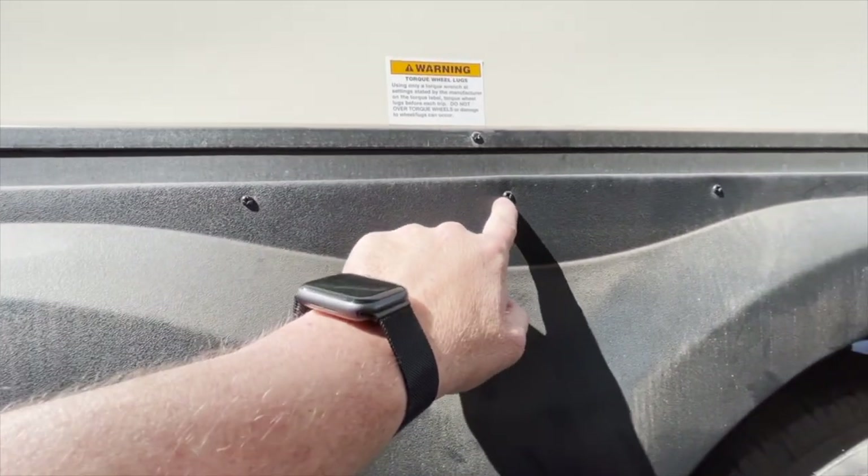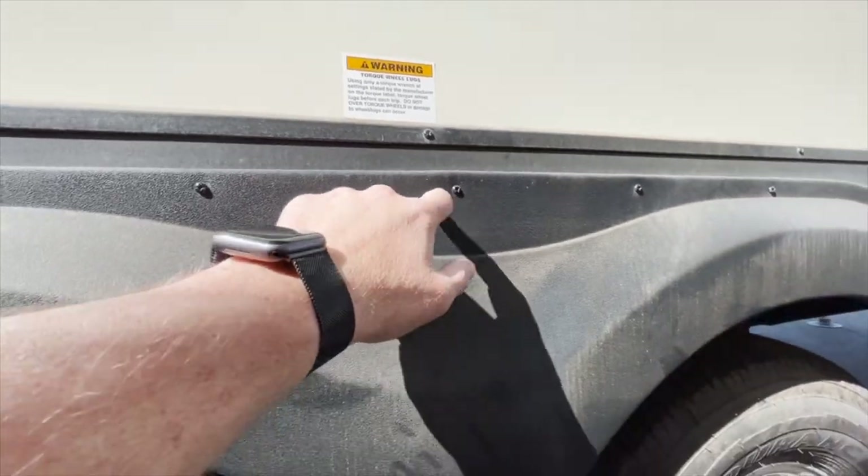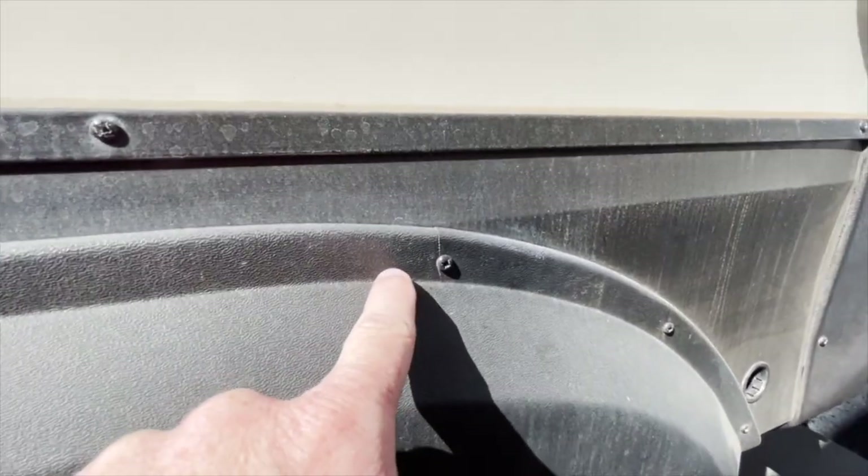This area has a bushing that holds it in place, so when it gets tightened up too tight, you'll see it makes an indentation and expands out a little bit. That'll help keep it from moving around and from splitting and cracking like this one.